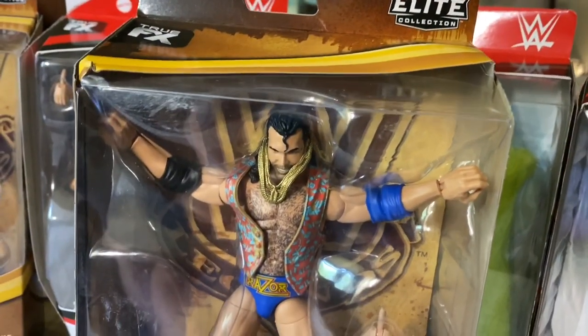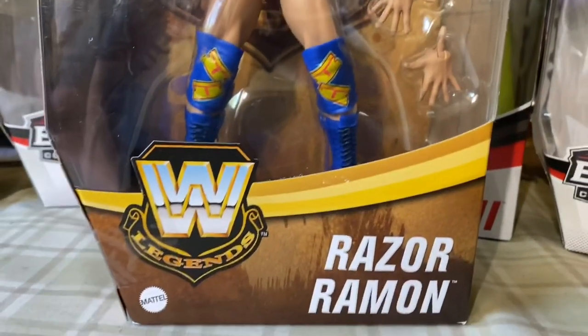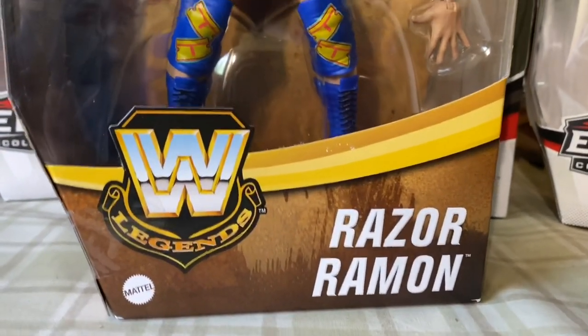I am your host. And today we're gonna do a brand new Legends Elite Collection Review! It's the Target exclusive Razor Ramon!